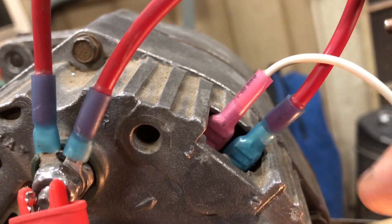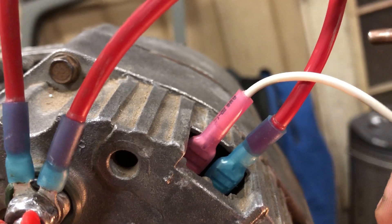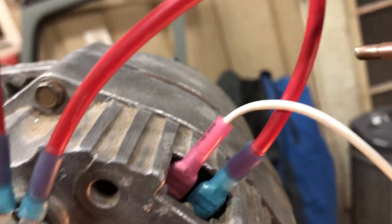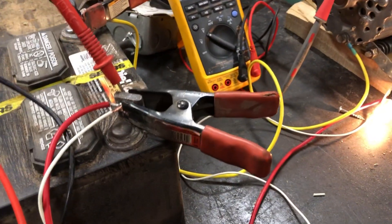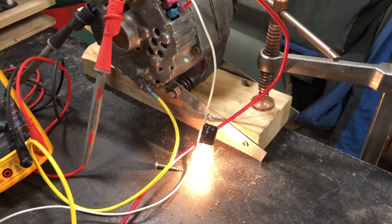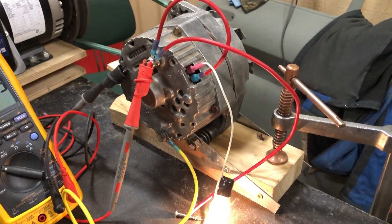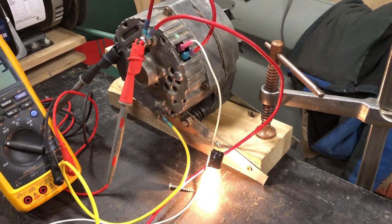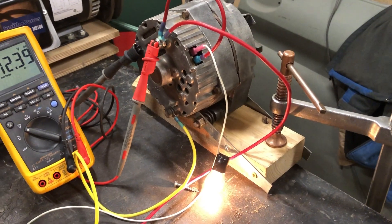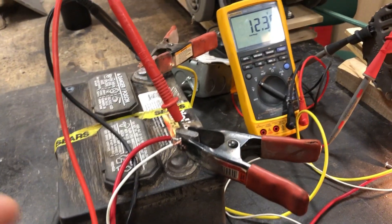Pin number one is the exciter wire that you need from the ignition. I don't have this set up keyed — I just have it hooked up to the battery — but I am running an indicator light. When the key is on and the alternator is not working, the light is on, and when the alternator comes on, the light will actually go off.